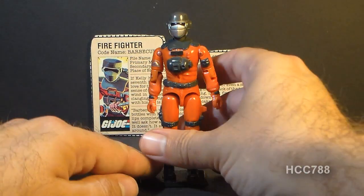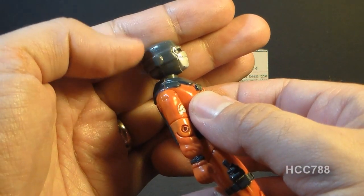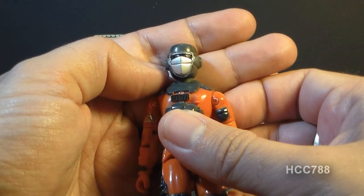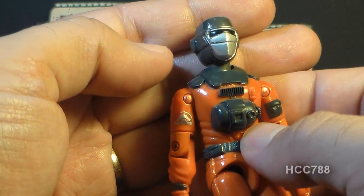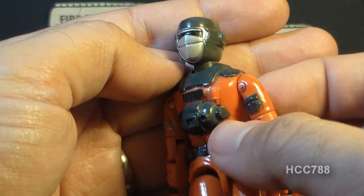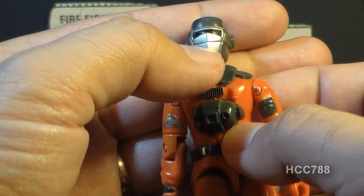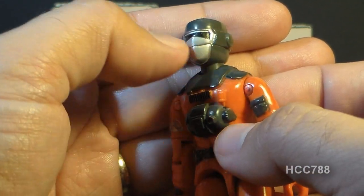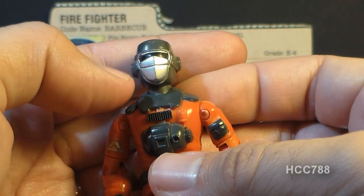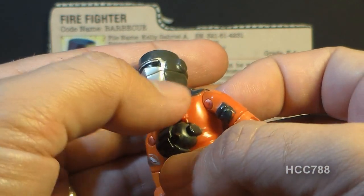Looking at the sculpt, design, and color of Barbecue, starting with his head — he has a non-removable helmet and mask, which as you may know has been a problem for me on other action figures. I really feel these helmets and masks should be removable. Barbecue has a protective face mask and eye covering with silver paint on that face mask, and that silver paint has a tendency to wear off very easily. I'm fortunate to have a figure with very little wear, but you will often find Barbecue figures with that silver paint quite worn. That is something to watch for if you're looking to get one.